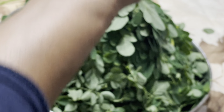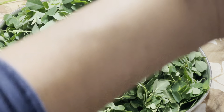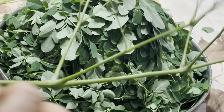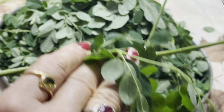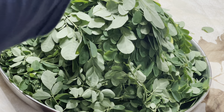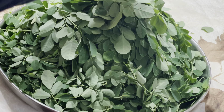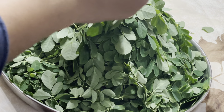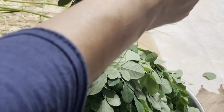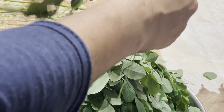Let me show you how to clean this vegetable. There are leaves like this everywhere on the stem, so I'm going to show you how to clean it. You start from the bottom to the top and just pull out the leaves.